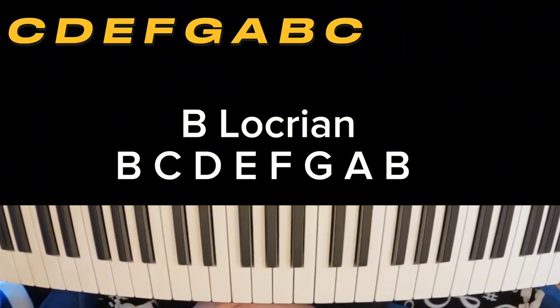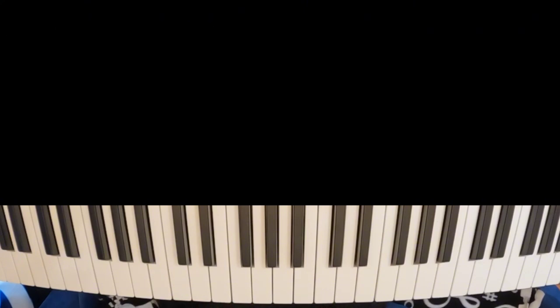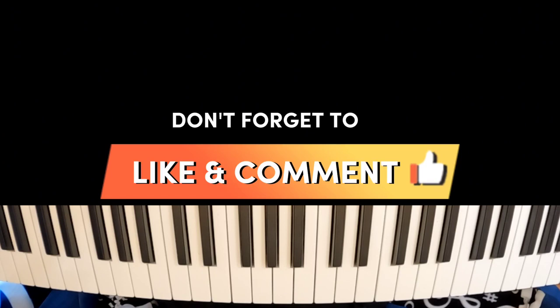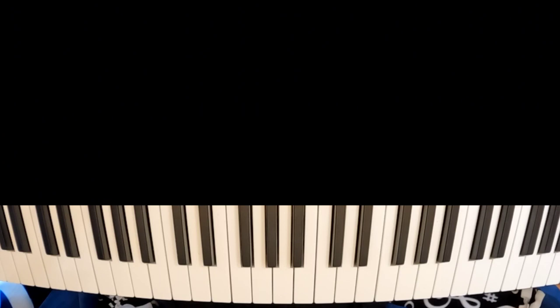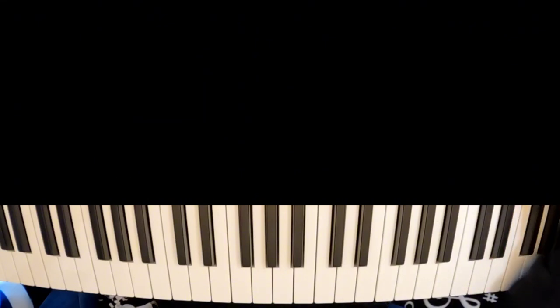All right. There you have it, everybody. You have the seven modes of the major scale based on the Ionian mode in C major. Give this to your own practice and see what sounds you can come up with. Thank you all for watching. We'll see you next time.